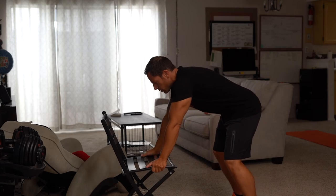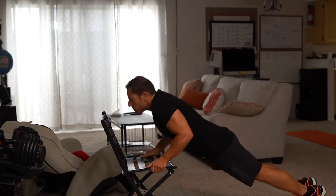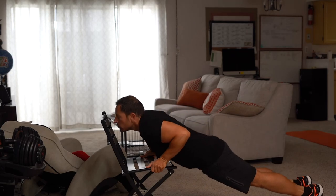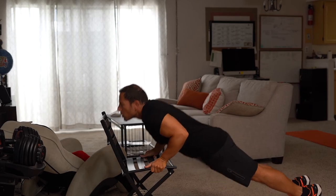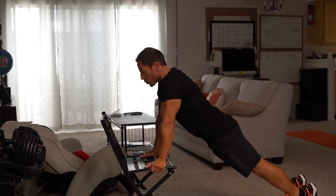All right, for the first exercise, grab onto that chair palms down and I want you to squeeze all the way down, squeeze all the way out. Make sure you inhale on the way down, exhale on the way up, extend and explode.